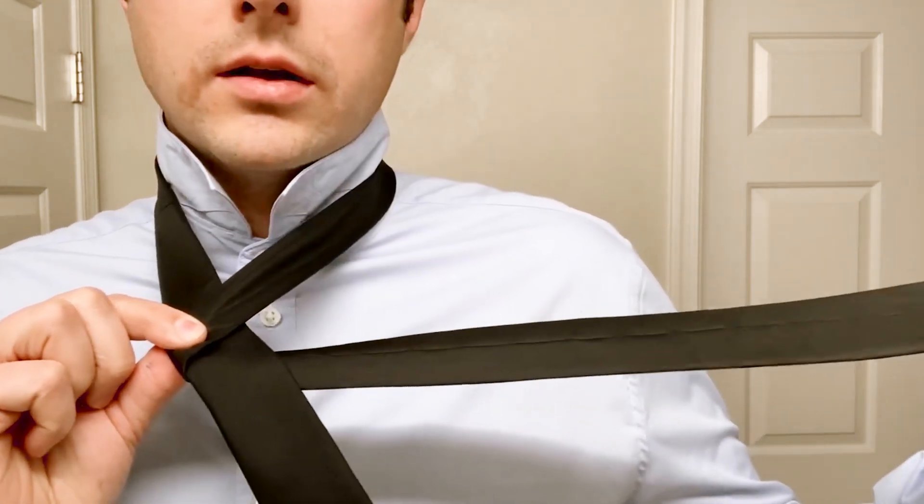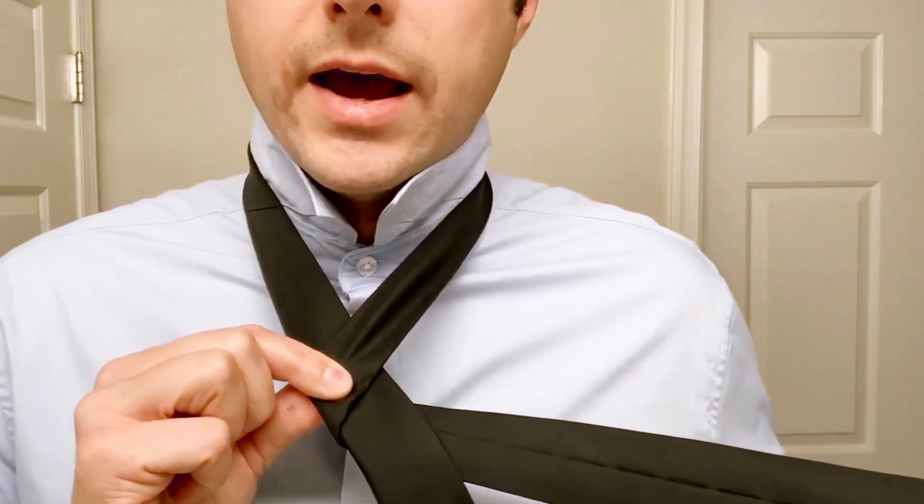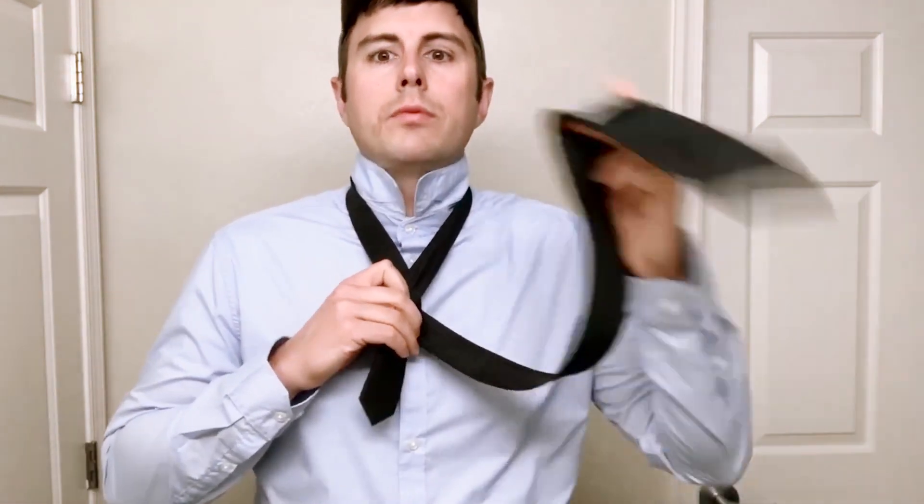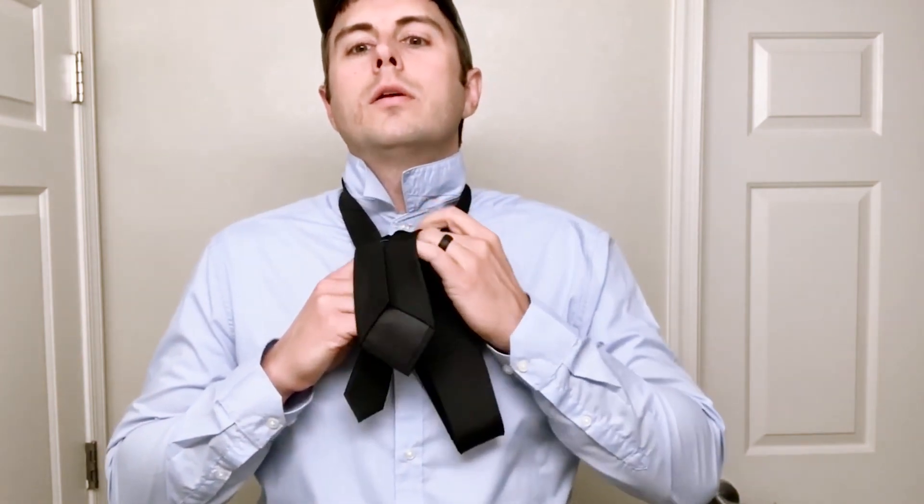What you've got here is the long end in your left hand with the seam facing out. Take that, pass it up through the neck hole and back down while maintaining that knot with your right hand.